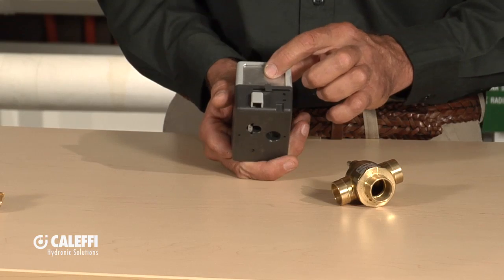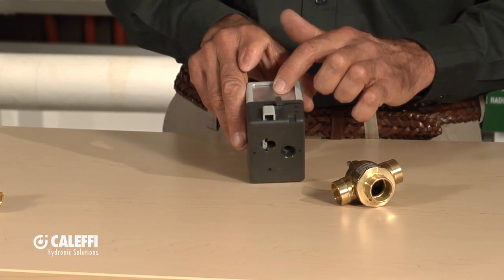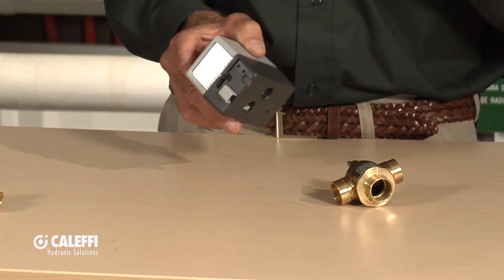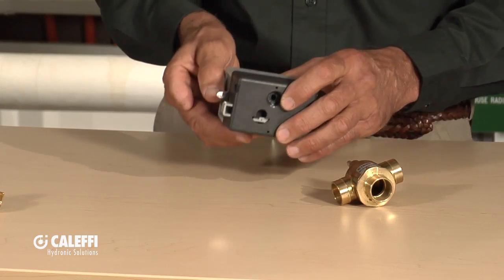We carry that through with aluminum on the top. So we've got the polycarbonate case, aluminum up here, and all the rest of the components are stainless steel. There's nothing on this valve that's going to rust, corrode, or deteriorate over time.